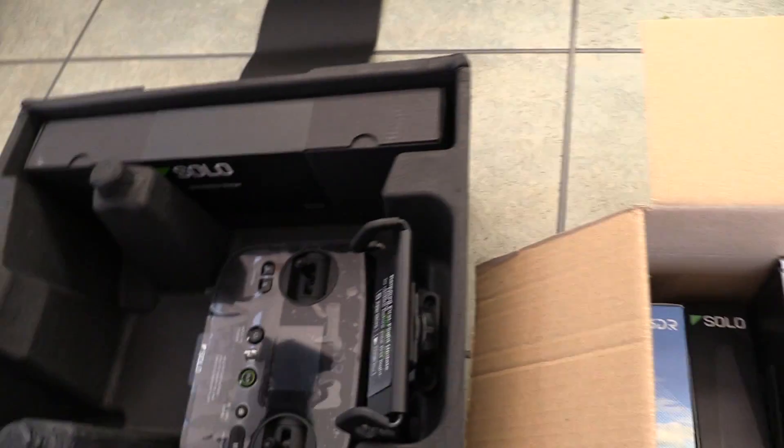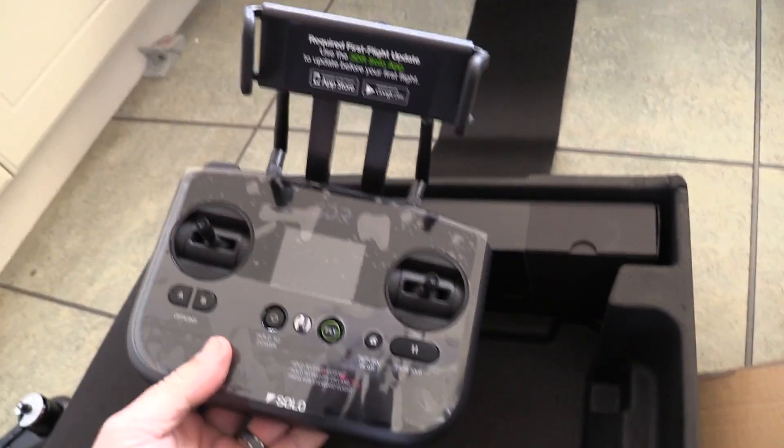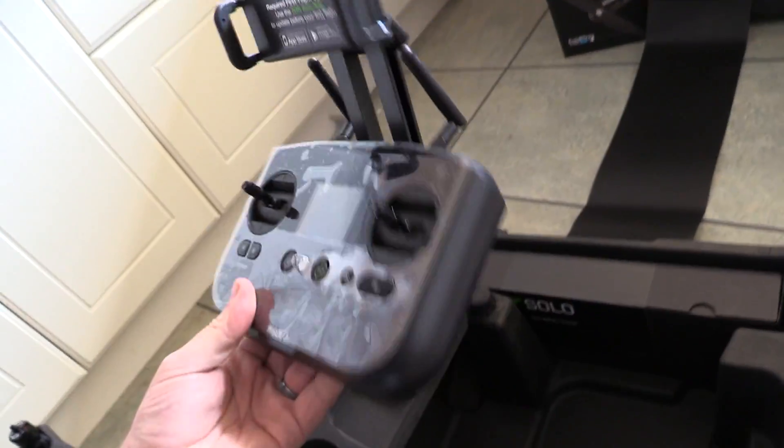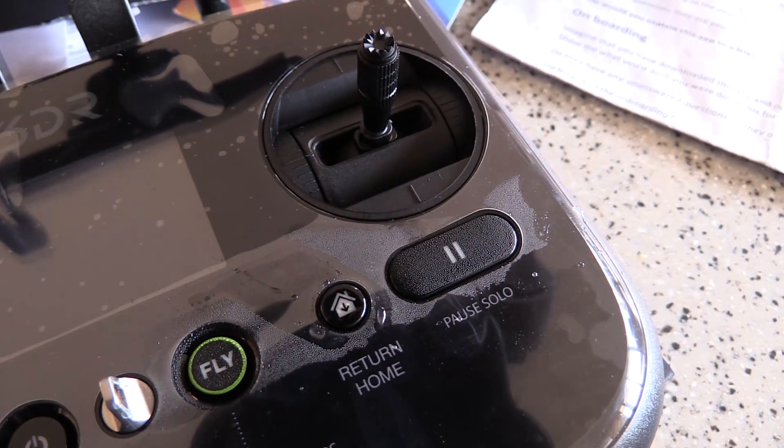I did notice there was a little bit of moisture in the box — you can see it there on the controller. There's a little bit of moisture around some of the controls. I don't know how that got in there, whether it was in the airplane or something like that.